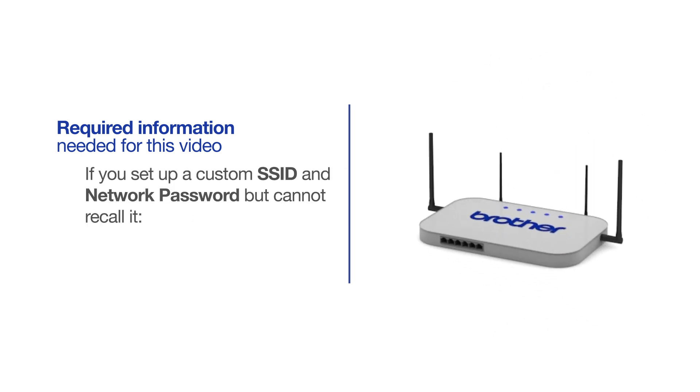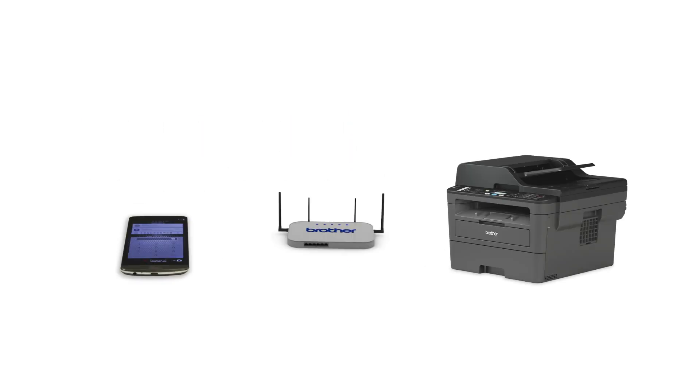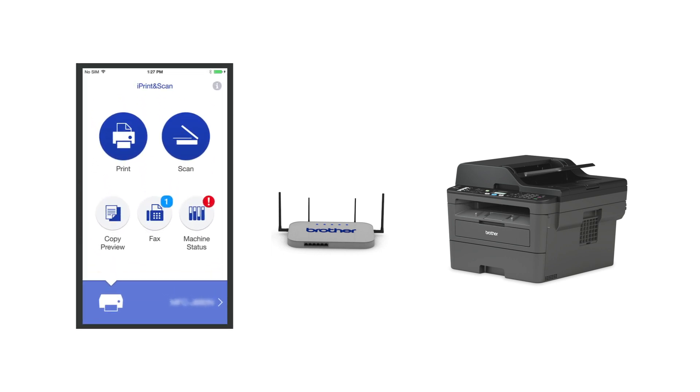If you've set up a custom SSID and network password and cannot recall this information, please contact your router manufacturer. Setup cannot be accomplished without this information. After the connection process is finished, you'll need to go to either the App Store or the Play Store and download the Brother iPrint and Scan application in order to print and access other features of your machine from your mobile device.